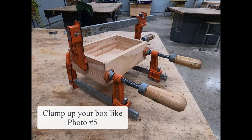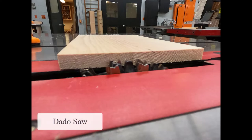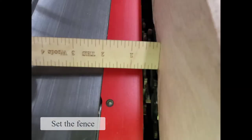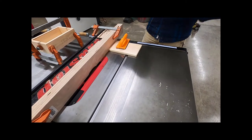To start, you're going to clamp up your box like photo 5, go back to the dado saw, and set the height of the cutter head. Next, set the fence so only one half inch of the cutter head is exposed from the wooden fence. Now it's time to get the instructor, who is going to model how to safely complete this step.